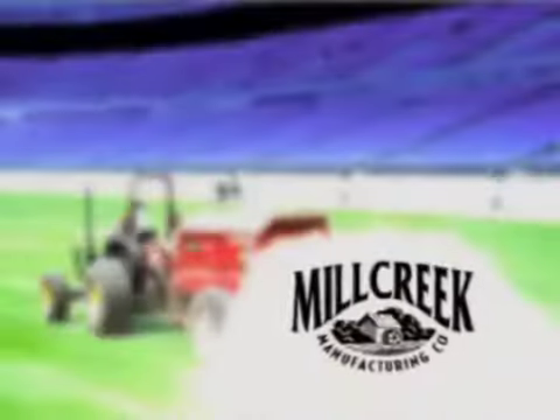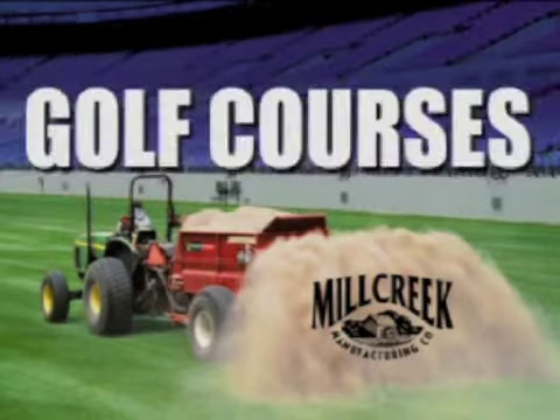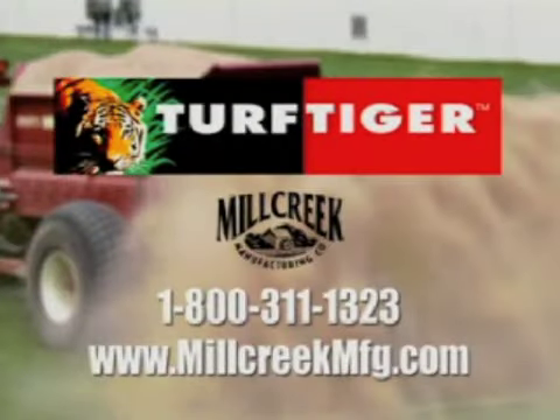Ask your Mill Creek dealer for all the details on the remarkable Turf Tiger Top Dresser. We think you'll agree — for sports turf and golf courses, it's a new way to top dress. The Turf Tiger from Mill Creek spreads any material, wet or dry.